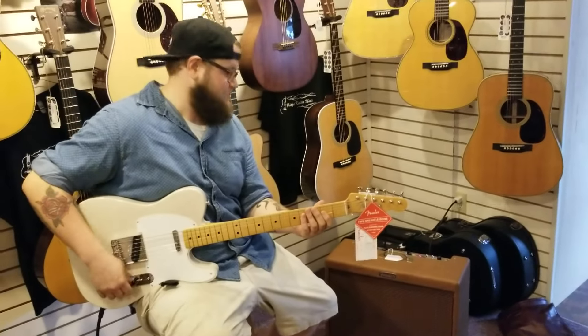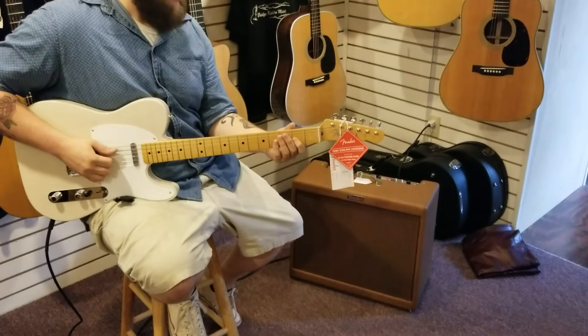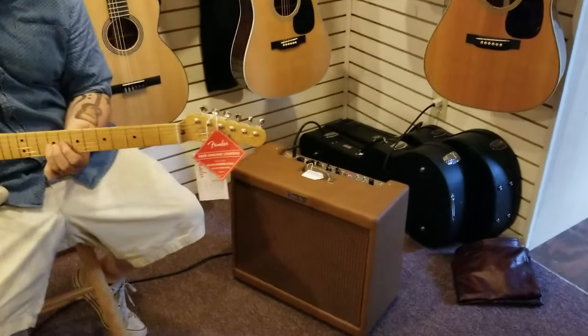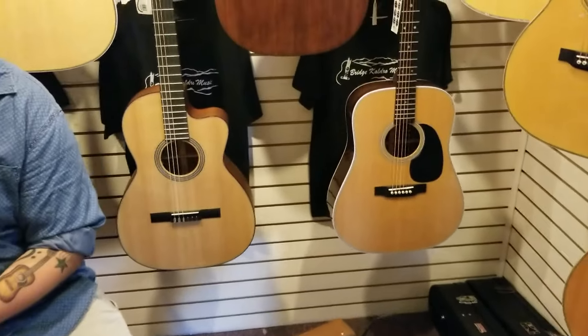Both of us wish we were taking it home, I can tell you that. We don't get paid that much. So hopefully this was helpful to anyone out there looking to purchase this amp — more of a collector's item. If you have any questions, just message us and let us know. Take care, bye.